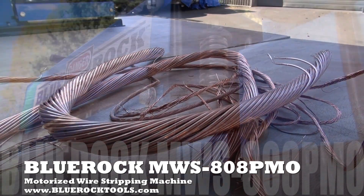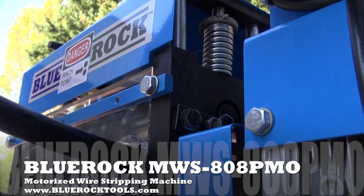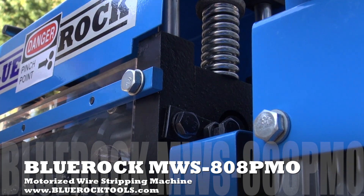The spring suspension system with adjustable tension handles allows users to dial in the exact cutting pressure needed to strip a wide variety of wires.